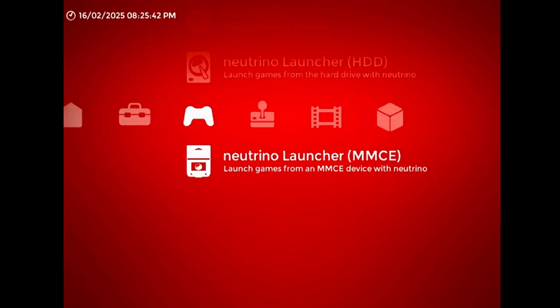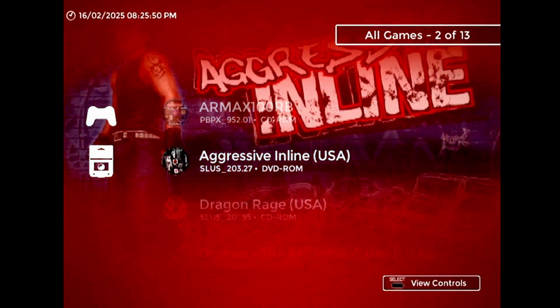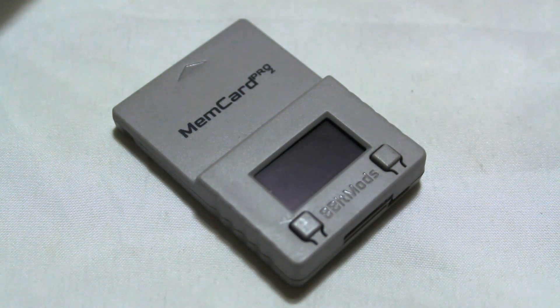What's up guys? This video was originally going to be part of the next Neutrino Launcher update video that I'm currently working on, but this section went on for way too long, so I decided to just make it its own thing. Let's talk about the MemCard Pro 2.